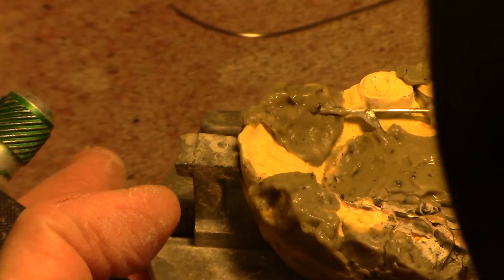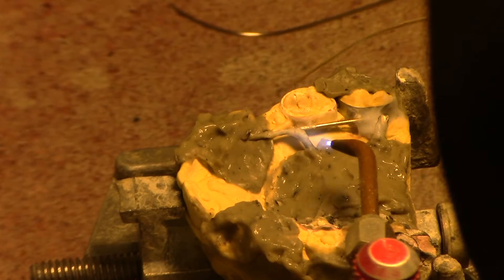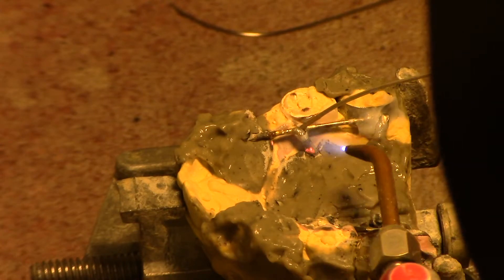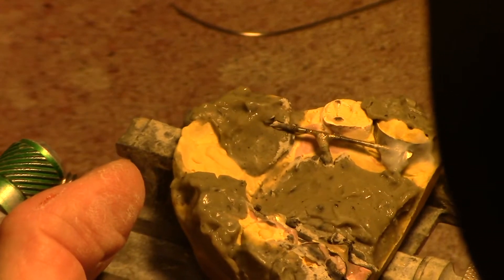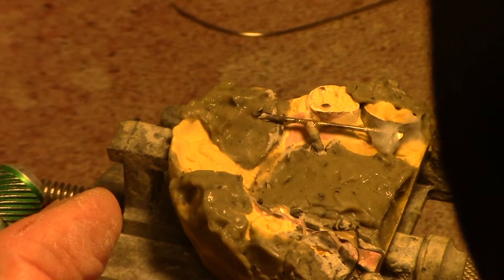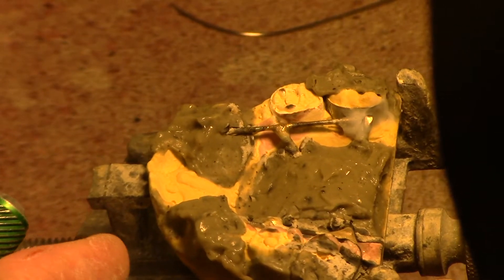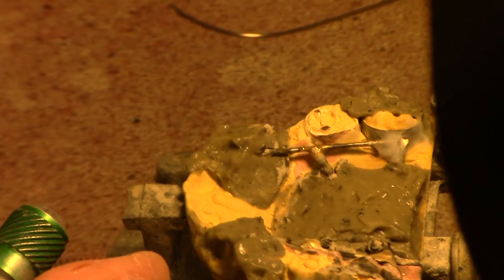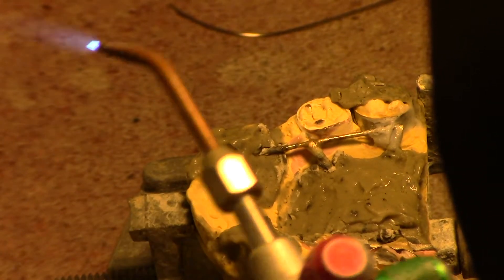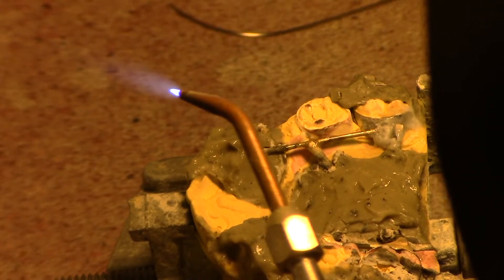Let's go over here and do the same thing. This particular appliance has four solder joints all connected into that RPE screw. If one were to come loose or break, you've got plenty to hold it together — it wouldn't break off and have the patient swallow it. I just heated that up and added a little more to it.